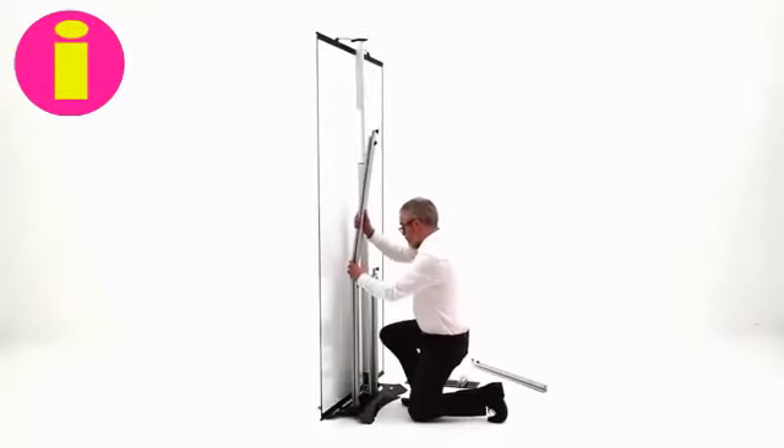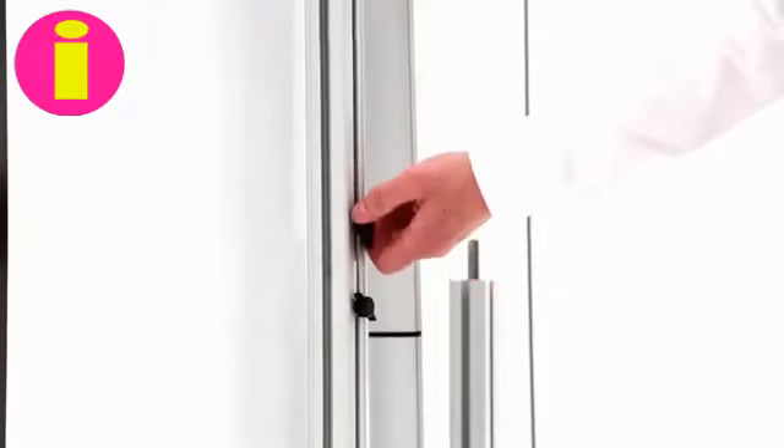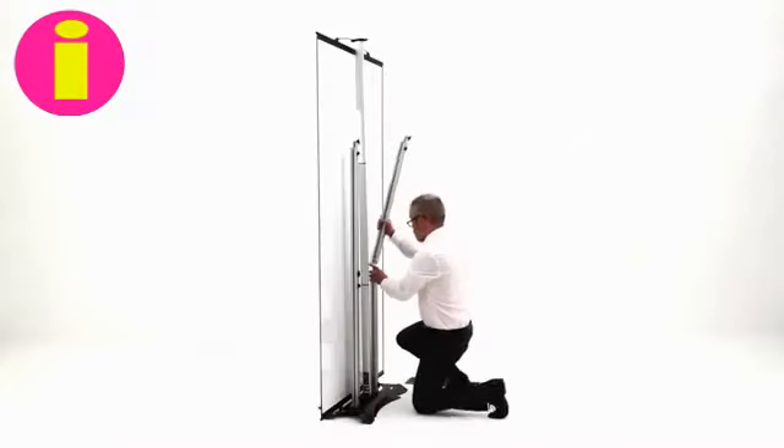Attach the middle uprights onto the bottom section and secure in place by sliding across the locking mechanism over the joints and tightening the screws.